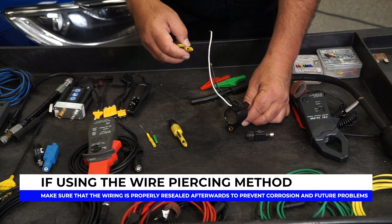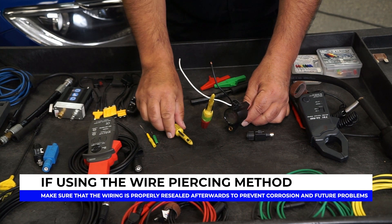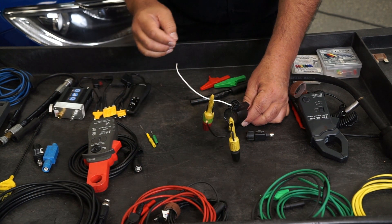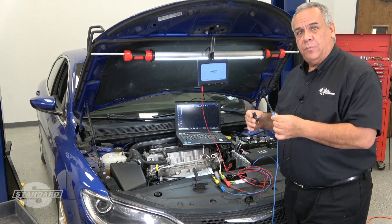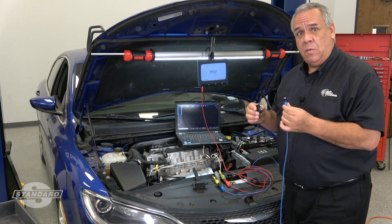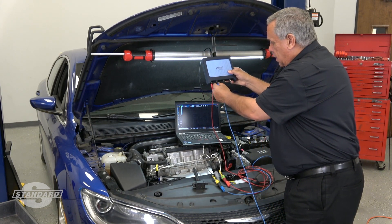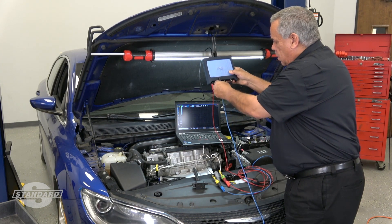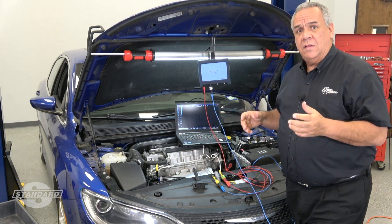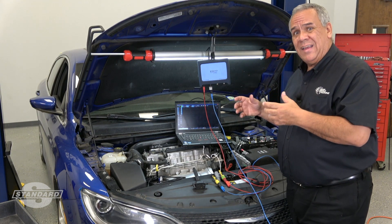To make sure the power supply is good before we test the primary side of the coil, we're going to connect one of our leads from the lab scope to the power supply wire. The other lead goes to the primary on channel 2 or channel B, depending on what type of lab scope you have. With our leads properly connected to the coil-on-plug assembly, we connect the attenuator in between our lead and the interface for our lab scope on channel B, then connect the lead to the attenuator itself. This provides protection to our equipment for the potential 400-volt inductive kick that could come back into the lab scope and ruin it.